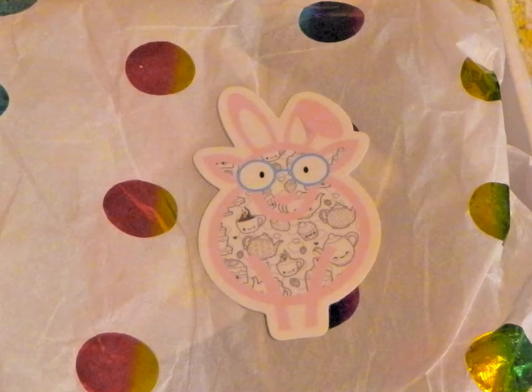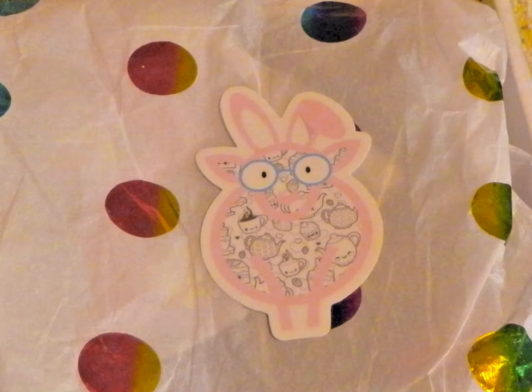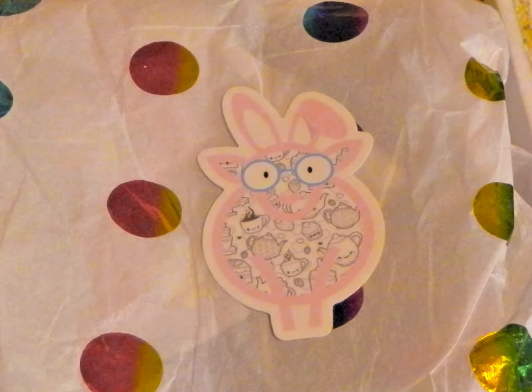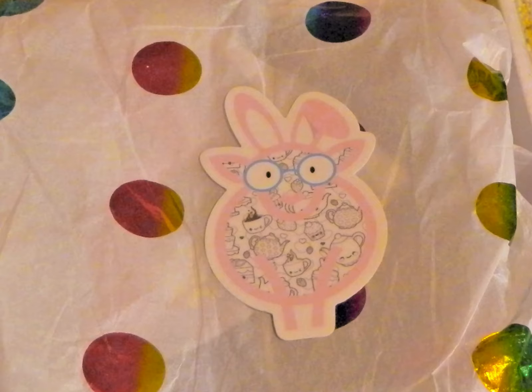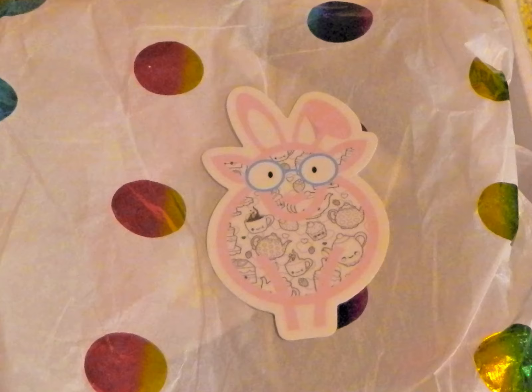The first thing we pulled out of our box was a little sticker. It's egg-shaped and features — as my husband pointed out — a sheep wearing bunny ears, which fits the Easter theme nicely. He suggested I put it on my computer.